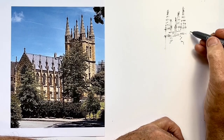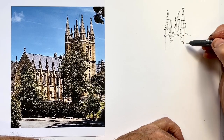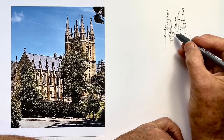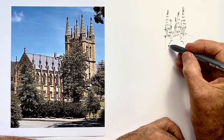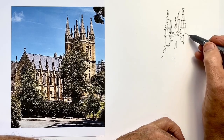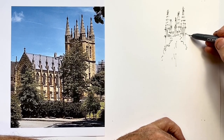I've tried to work out these spires so that their tops are all relative to each other in the right place. Now I need to go off to the right-hand side of the tower, working out how much detail to put in the crenellations at the top. I also want to establish more of this tree.